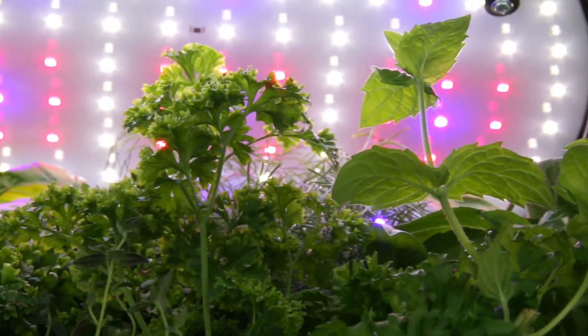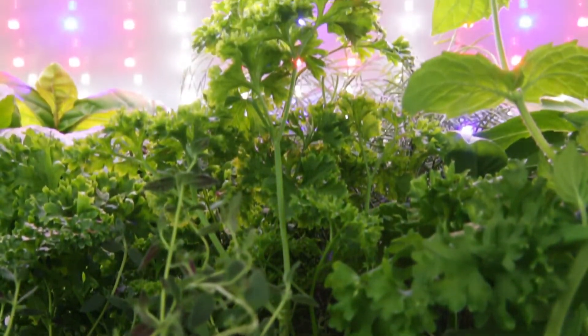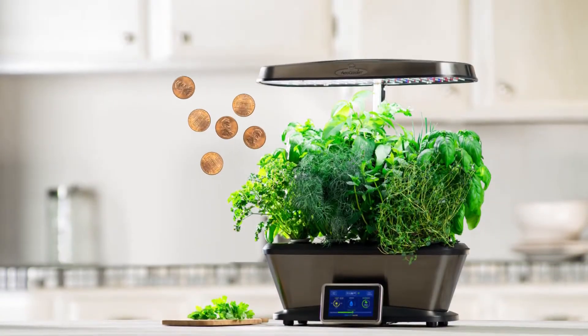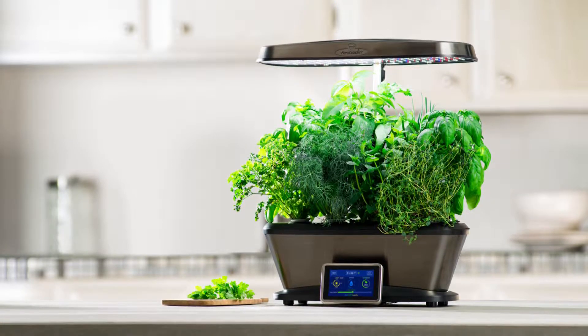The advanced 45-watt LED lighting system delivers optimal light for plant growth, and lights automatically turn on and off. It costs just pennies per day to operate, and with a beautiful stainless steel finish, it will look great on your countertop.